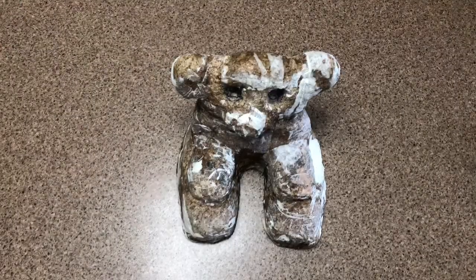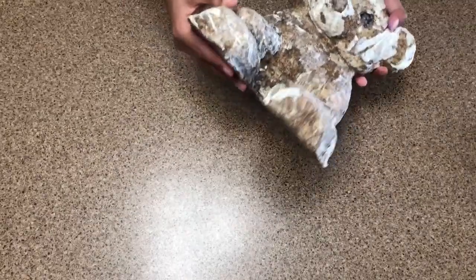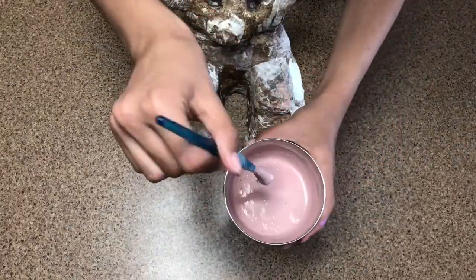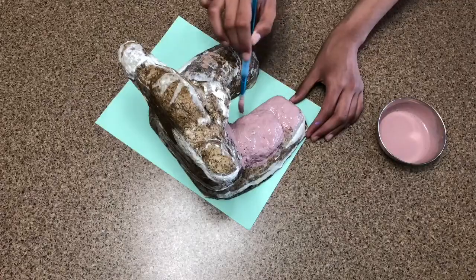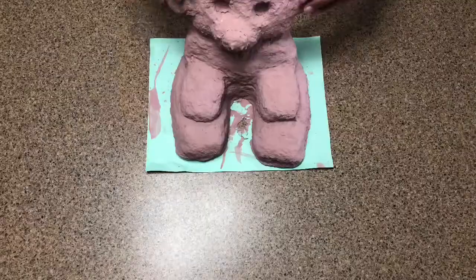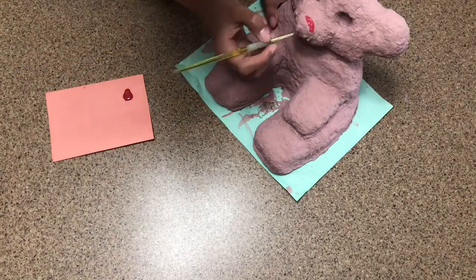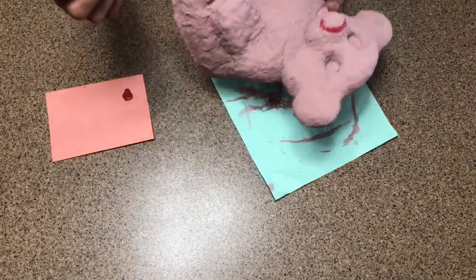Here it's all dried up — this is how it looks. It's gotten a lot lighter and it's still going to dry up even more. Now what we're going to do is give it a paint. I'm using a pastel pinkish color, kind of like a skin color, and I'm just going to go ahead and paint the whole thing. Then I'm going to take some red paint and color the nose — I've made a tiny outline and then painted it in. You can choose to paint it any colors you like.